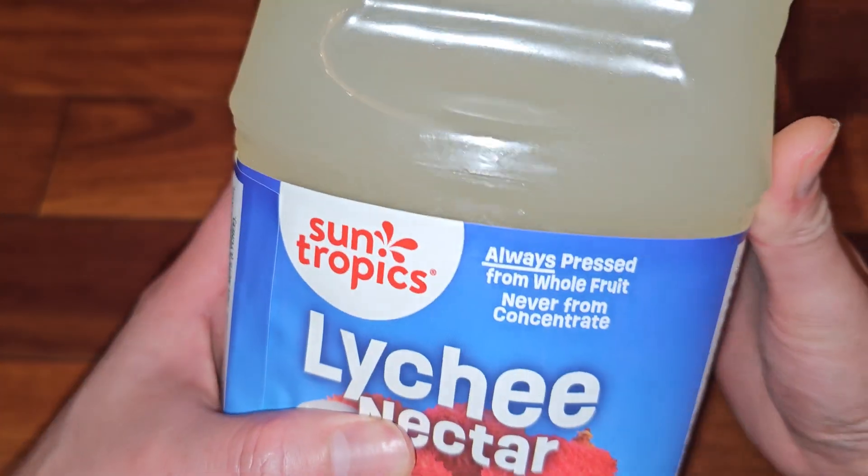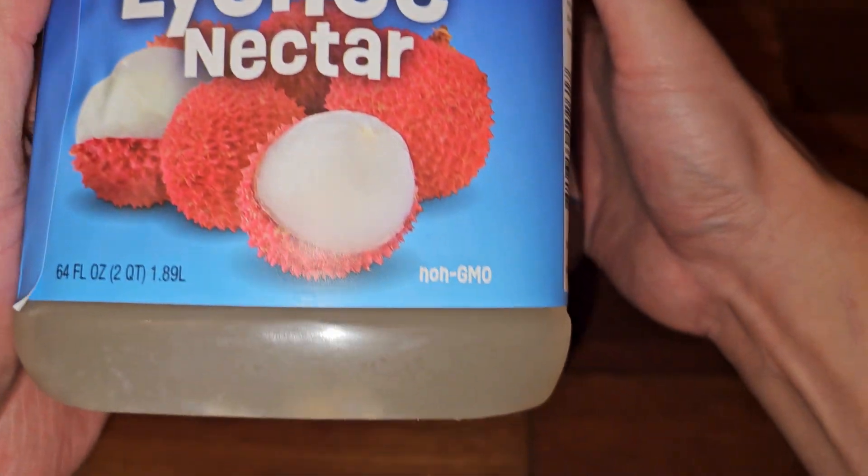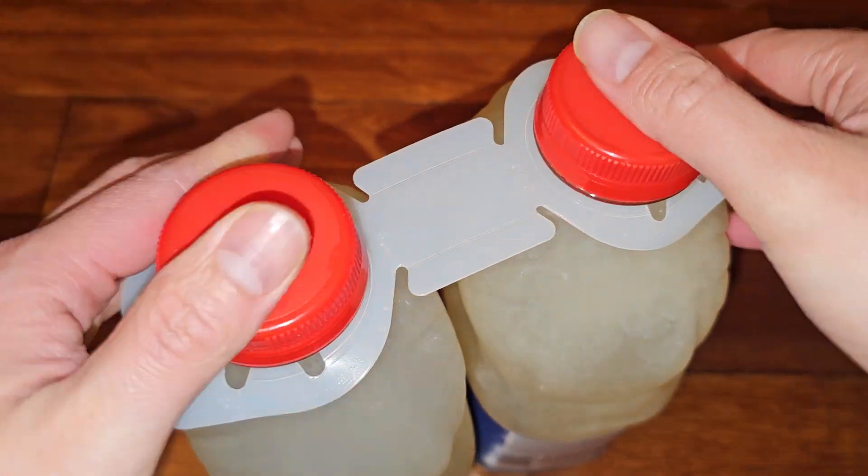Sun Tropics — I actually put this in the fridge so it's cold. It's always pressed from whole fruit, never from concentrate. You can see the stuff settled at the bottom. There are two bottles, and they are labeled for individual resale.